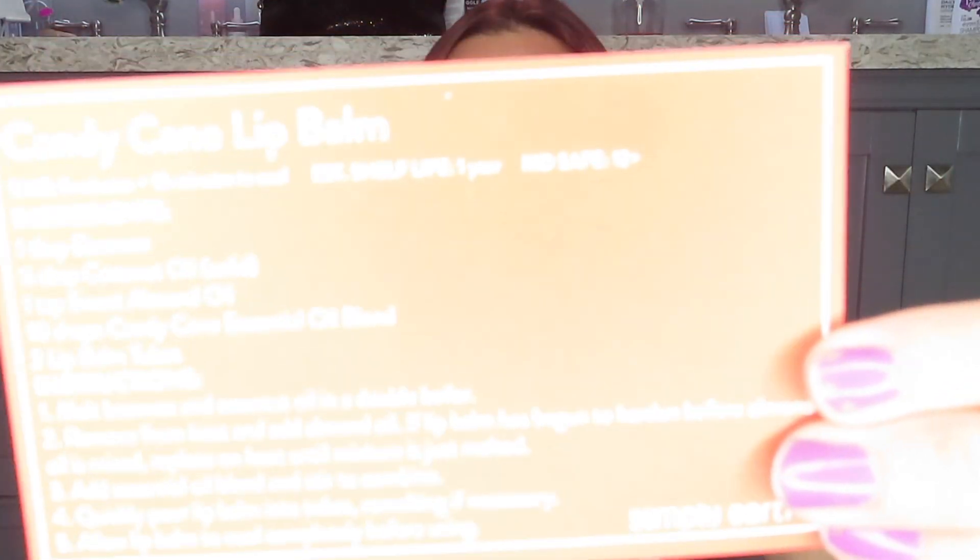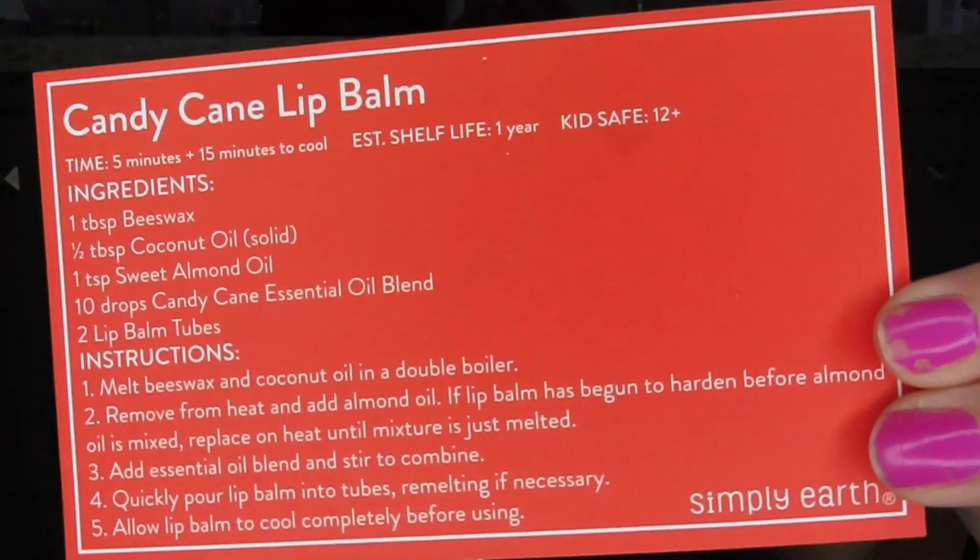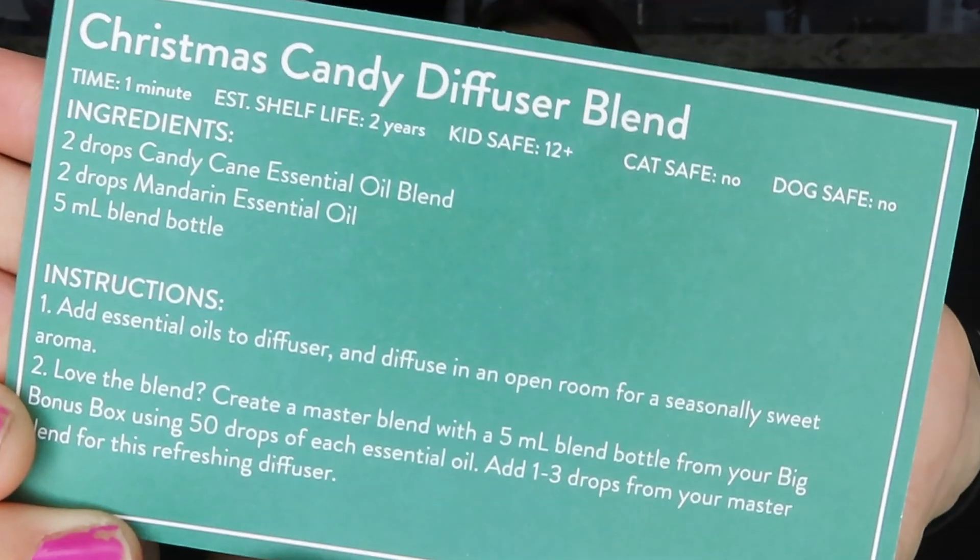The recipe cards tell you the time it takes to make, estimated shelf life, and child-safe age. The candy cane lip balm is kids safe 12+, so don't let kids under 12 use these. The Christmas candy diffuser blend takes just one minute to make, has a two-year shelf life, is kids safe 12+, but it also says cat safe: no and dog safe: no — so don't use this one around your furry friends. I thought it was really cool that they include that information.